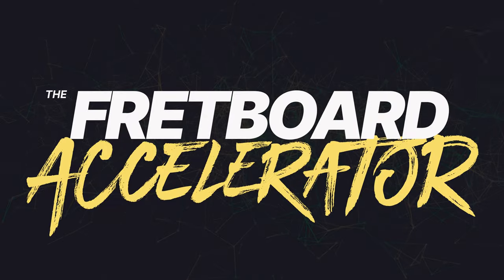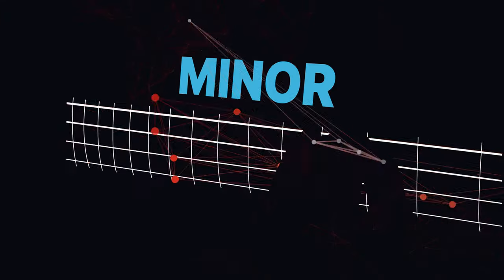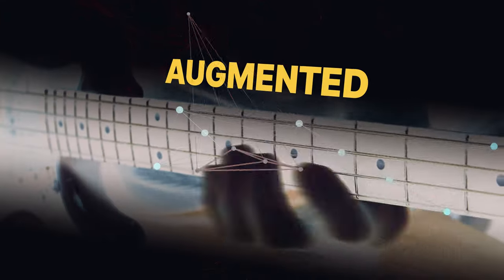And that is why I'm really excited to announce that we have developed a program that can help you get control of your fretboard in a matter of months and not years. It's called the Fretboard Accelerator Program and it contains our proprietary step-by-step system for mastering the fretboard faster than you ever thought possible.